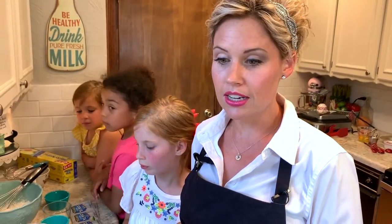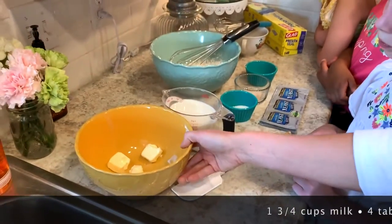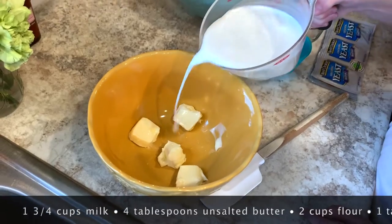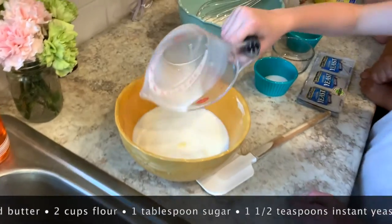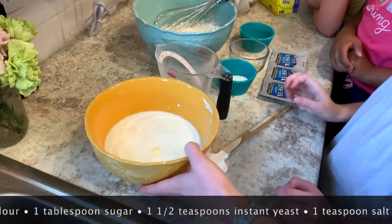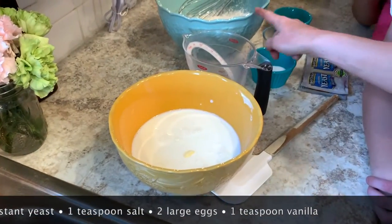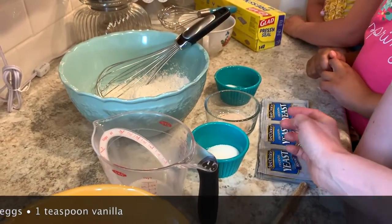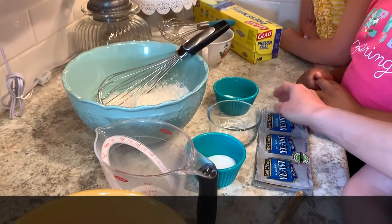Let's talk about what you're going to need for your overnight waffles. You're going to need one and three-fourths cups of milk. Ellis, go ahead and pour that milk in with your four tablespoons of unsalted butter. We'll heat this up, and once it's heated and melted, we'll add it to two cups of flour, a tablespoon of sugar, one and a half teaspoons of instant yeast, and a teaspoon of salt.